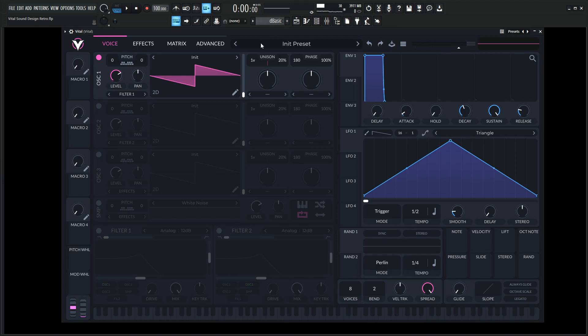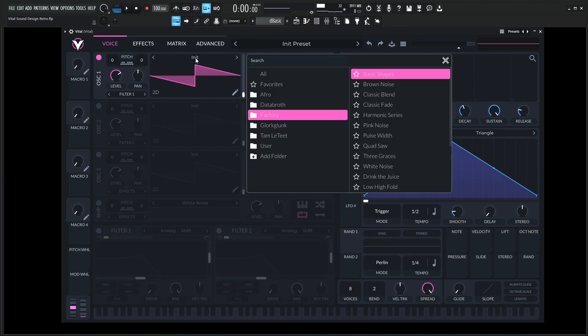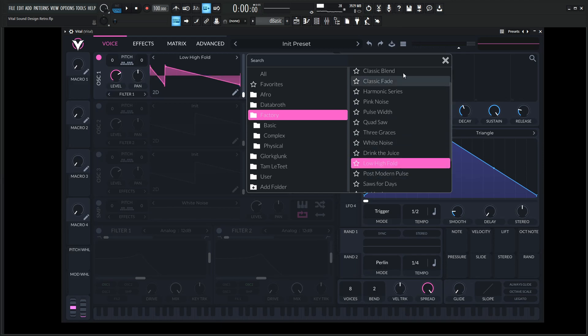Let's go to a new preset. One of my favorite waveforms inside Vital is in the init, in the factory, and it is the low high fold — this guy right here.